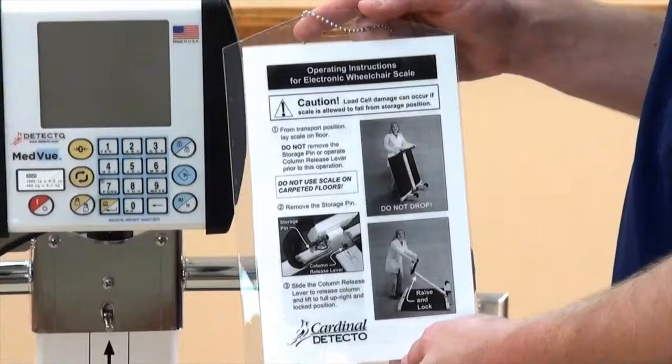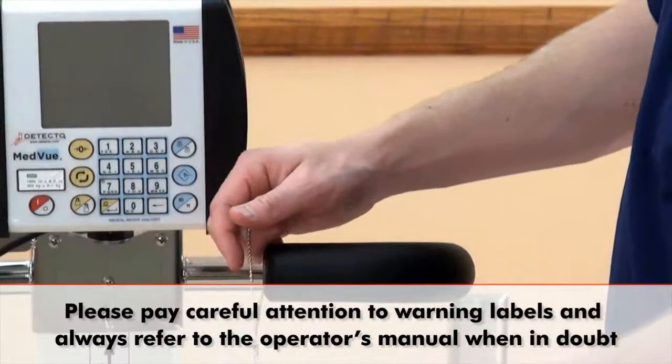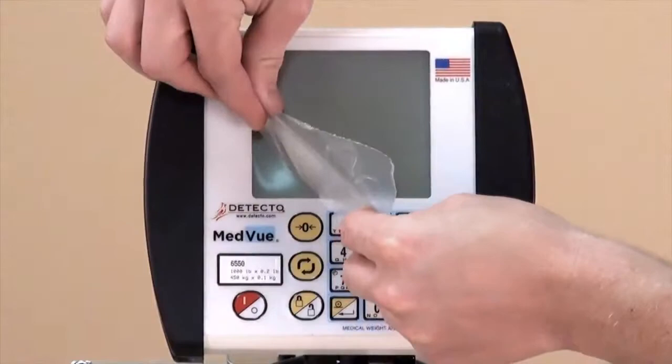Please note that when the column is in its upright position, a laminated card hangs from the handle for easy operator reference. Please pay careful attention to warning labels and always refer to the operator's manual when in doubt.